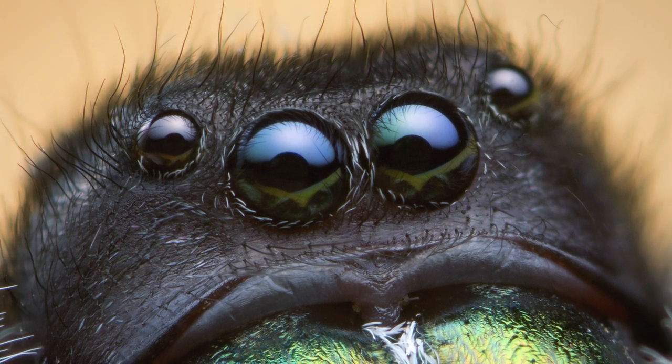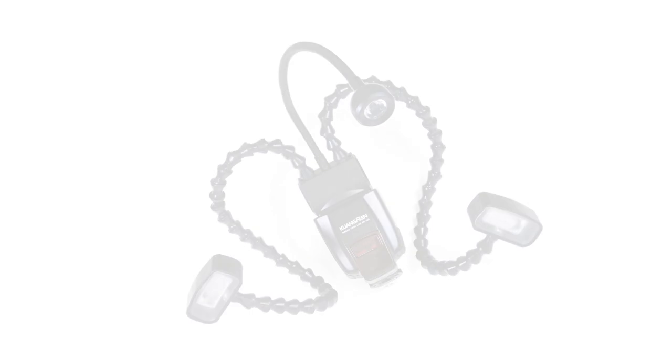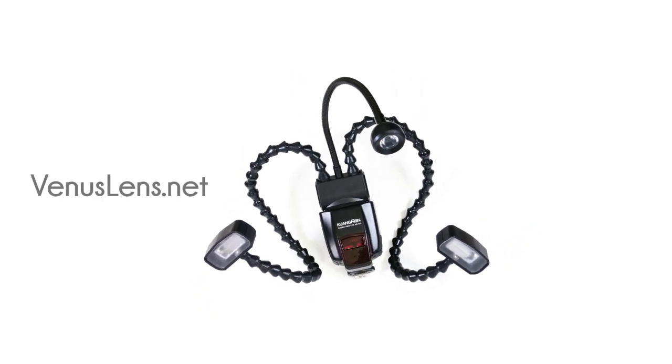As a closing note, I'd like to thank Venus Optics for sending me a review unit. If you'd like to take a look at the flash for sale, you can go to venuslens.net. If you'd like to learn about my photography, you can go to thomasshahan.com. Thank you.